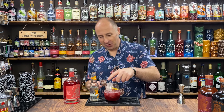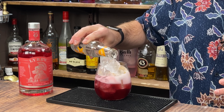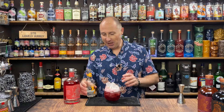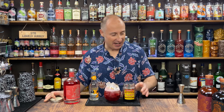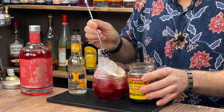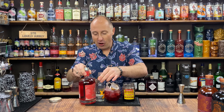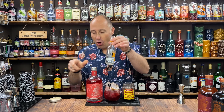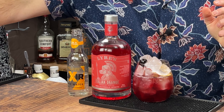Lovely jubbly! Oh, that is good. A few more ice cubes — I might just top up with probably another 50 ml. You can even garnish that with a maraschino cherry if you wanted as well. So that's my first one — it's kind of like an orange and cherry spritz. This is absolutely delicious.